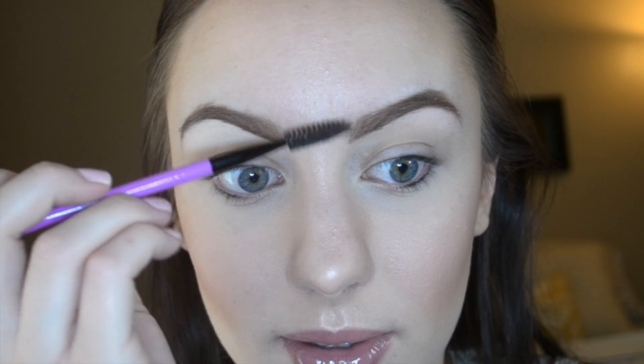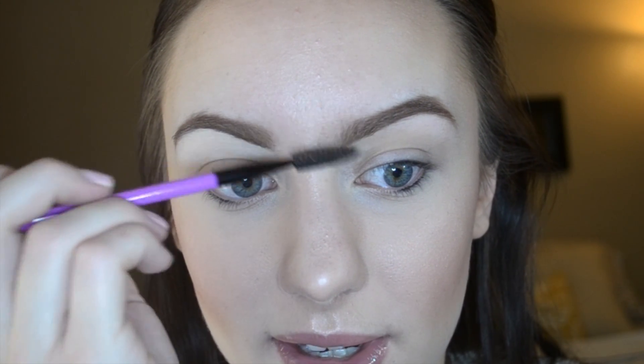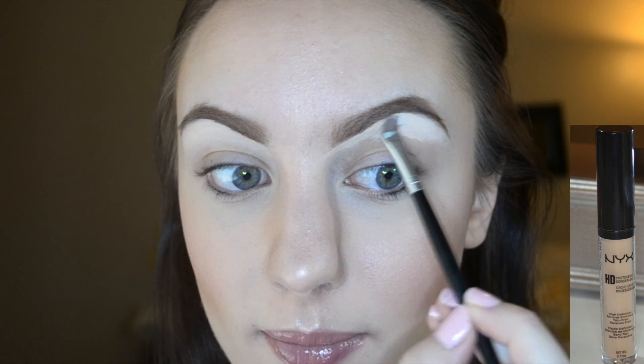Spoolie once again — brush up those hairs, and then kind of rock it back and forth in the inner portion to lighten it up. Taking that angled brush with concealer and applying it right below the brow, working it up towards the brow so that I can create that nice sharp edge. And then once I have my brows filled in the way that I like, I just go over them again with a spoolie because you really do not want any harsh edges.